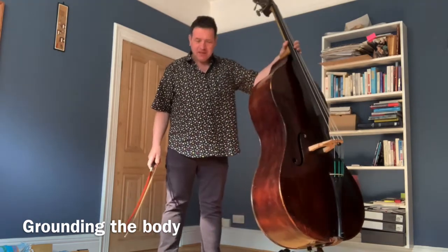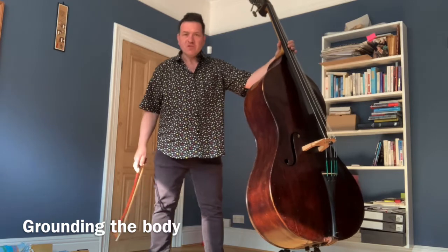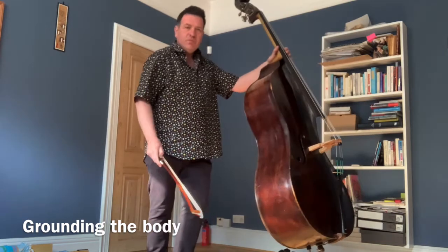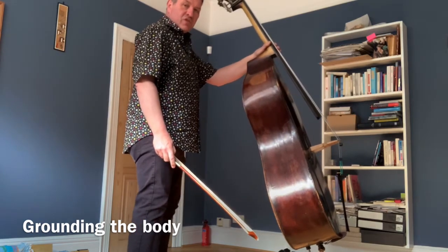A lot of people ask me how to stand with the bass. Well, the first thing is to get really grounded and to be aware of your balance, moving into both the right side and the left side. Also being able to move your balance back in your stance and then onto the balls of your feet and onto your toes.